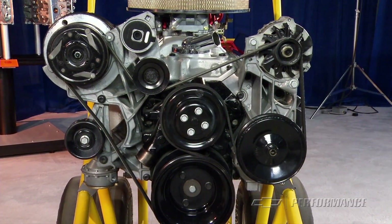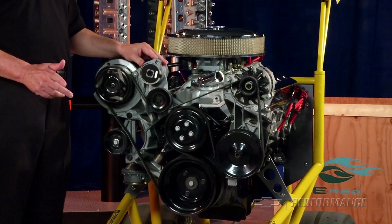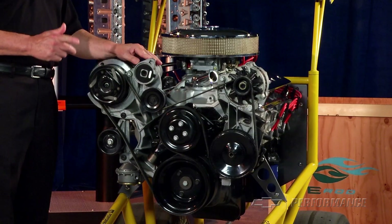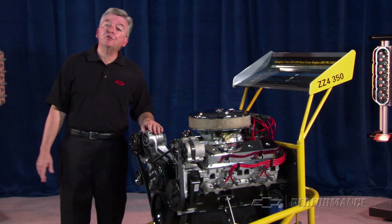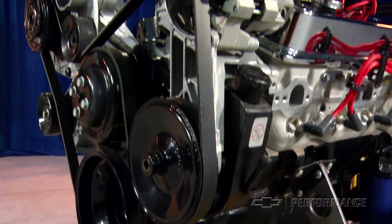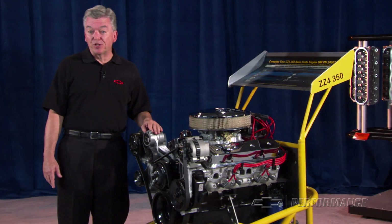Along with all of the necessary pulleys, you get the belt tensioner, new air conditioning compressor, new alternator, power steering pump, and the correct water pump for the serpentine drive. We also throw in the starter and a new fuel pump so you don't have to make a dozen extra trips to the parts store or wait overnight while you get something shipped in.